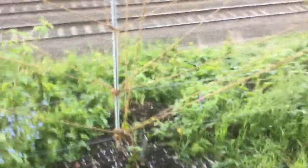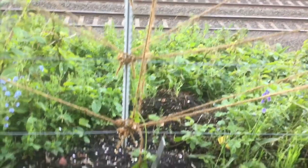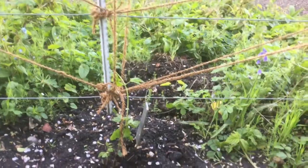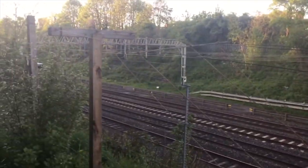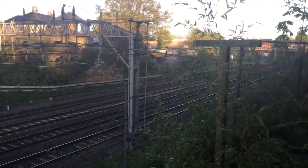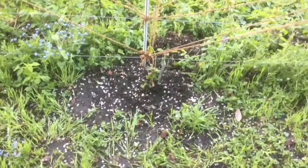So here is the second hop plant — this is Bramling Cross; the other one is Fuggles. It's not doing quite as well as the other one, but they're about the same. So that's growing up there, and again we've got the strings and supports there as well. Fuggles and Bramling Cross. So that's the update — hop plants growing very well, certainly up by a couple of inches, which is good.